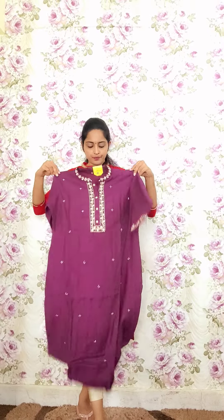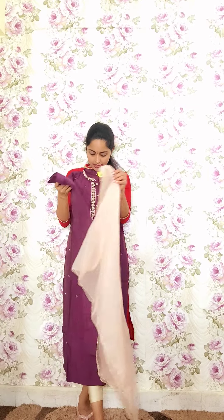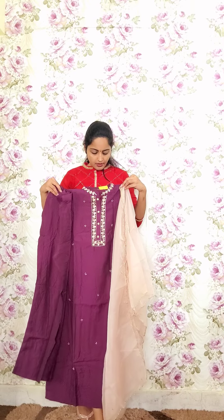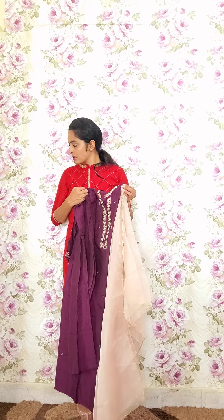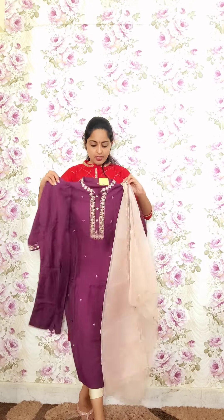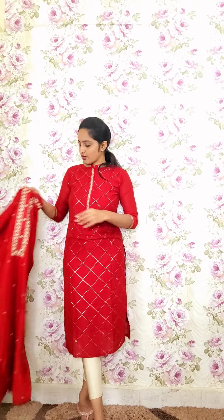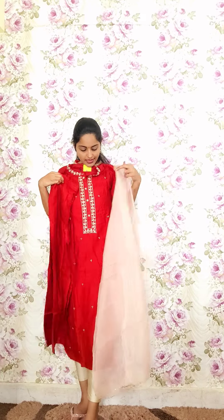The next design is in a plum tone with a collared neck, simple work on the yoke portion, and matching sleeves. It comes with same-colored pants and a contrast-colored dupatta. Code P16, priced at 2650. One more color in red with the same style — very soft material — comes with contrast dupatta and matching pants. Code P17, priced at 2650.